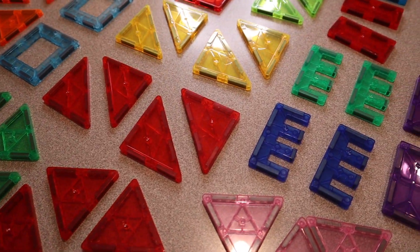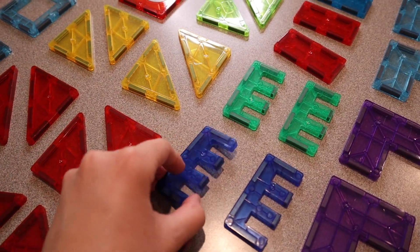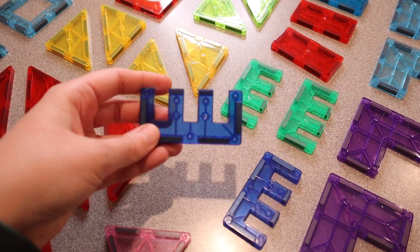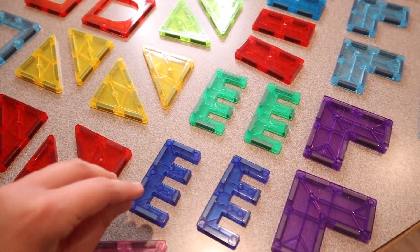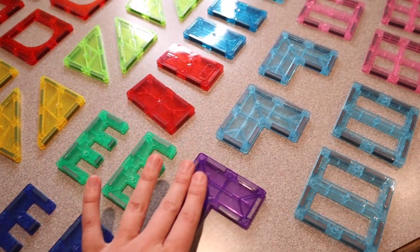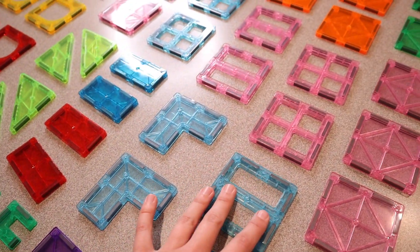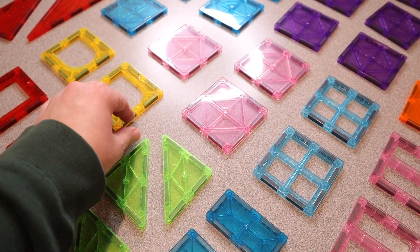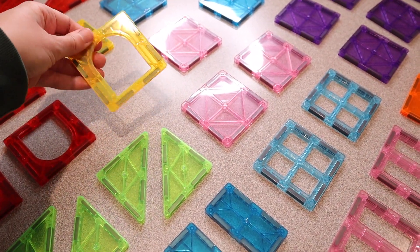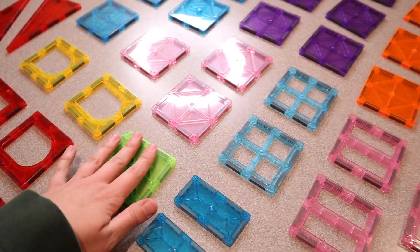I just wanted to show you some of these unique pieces. You can see right here we have this piece which would be really cute as like the top of a castle, for example. We have plenty of these little corner pieces, different types of windows, and all different kinds of colors. Over here we have these pieces that can be like a door or a window depending on what kind of build you're going for.